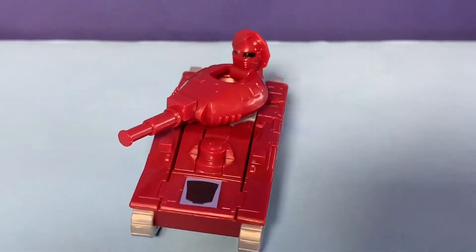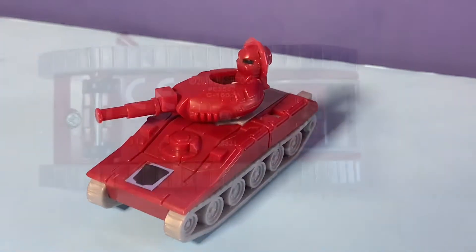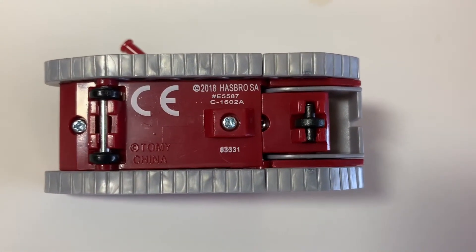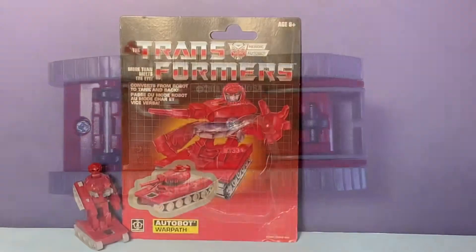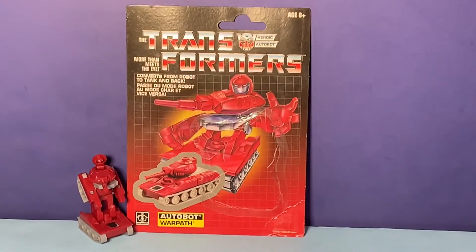Quick look at him with his head popped out — he can look around while he's in tank mode. On this one there is a date stamp on the bottom, so you can clearly tell it apart from the original. No problems with this figure.